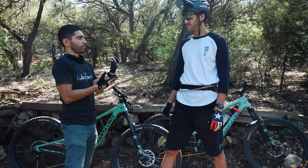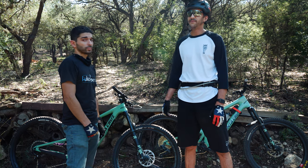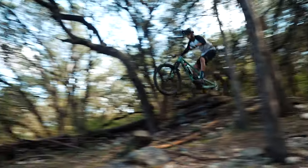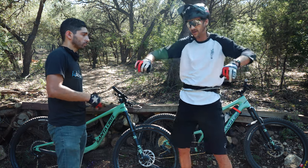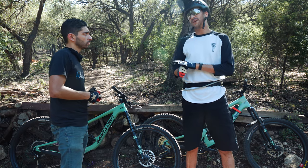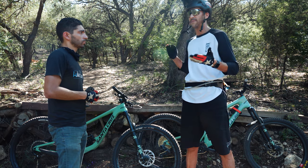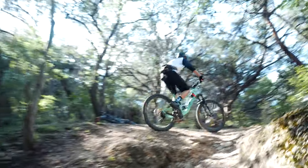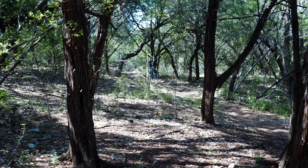People always talk about 27.5 versus 29er — what did you notice as the biggest difference between the two wheel sizes? The main difference is that a 29er is going to have faster roll speed. You're going to be able to carry more speed downhills, over rocks, stuff like that. 27.5 is going to be a little more playful and nimble on the trails. The first day I rode my Mega Tower, I noticed right off the bat just climbing it — on a 29er you feel like you're almost floating over obstacles. That was kind of the selling point for me.